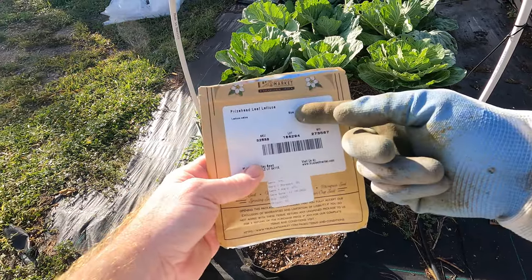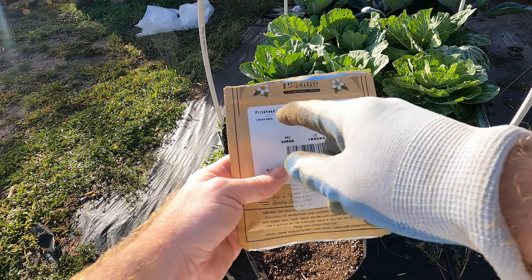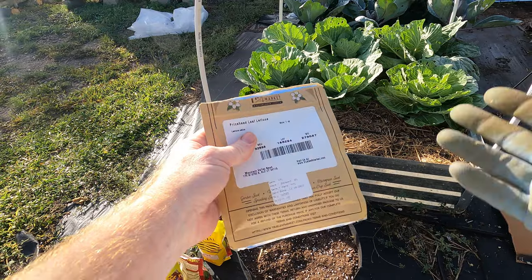Welcome back to the Daily Grind. Today I'm going to be planting some lettuce. This is leaf lettuce — the specific type is called Prize Head. I grow this from microgreens, which I'll have to show you guys sometime.